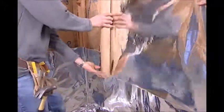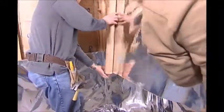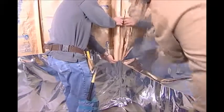Next, starting at the floor, apply the foil in overlapping layers to the wall studs.